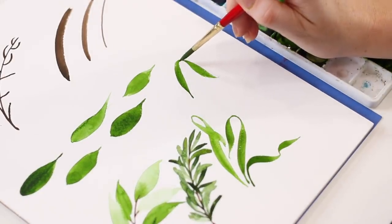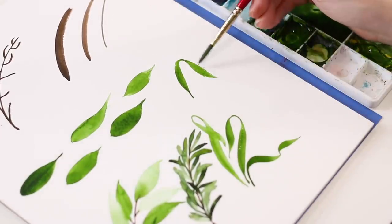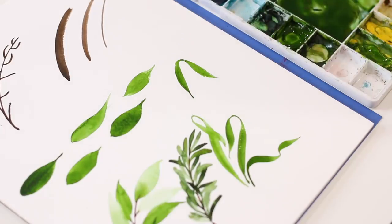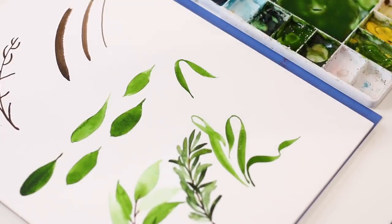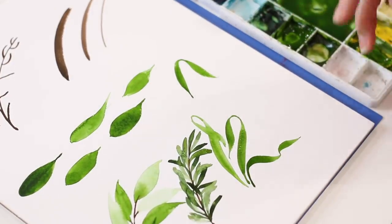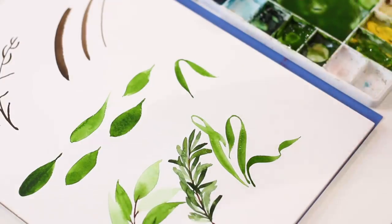You could add a stem with a tulip on it, paint peony leaves like this — there are endless opportunities. It really makes it look like you've got a detailed painting because you've got this nice fold or bend in your leaf, and it adds a really fun detail.